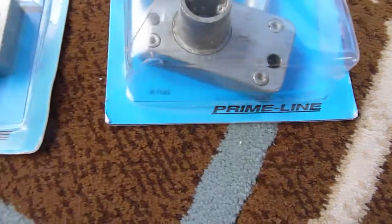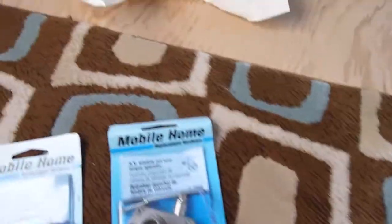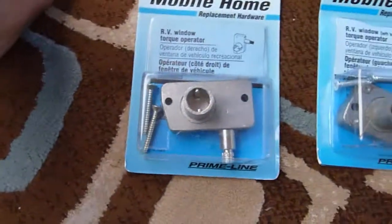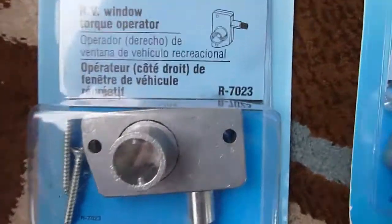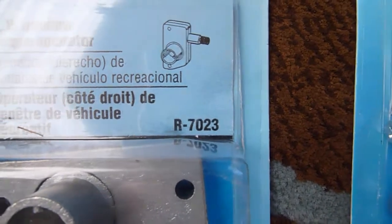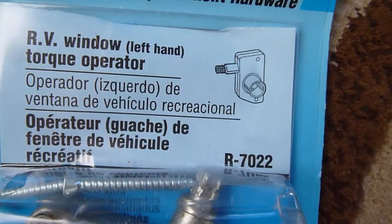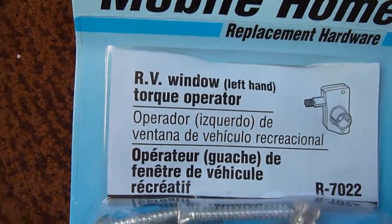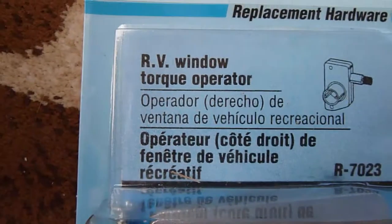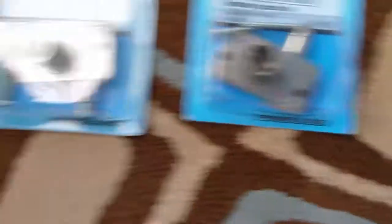The brand name is Primeline, and what's important is the part numbers — you want to make sure you get the right part numbers. For the right side it's R7023, and for the left side it's R7022. You can see right there it says 'RV window left hand.' The other one doesn't say right hand, but it's assumed right hand. So I got one for each side.